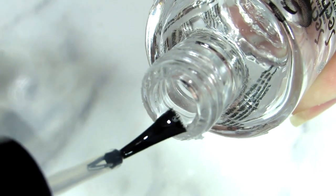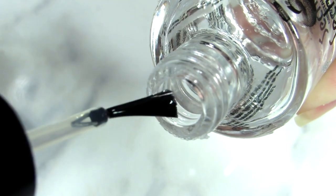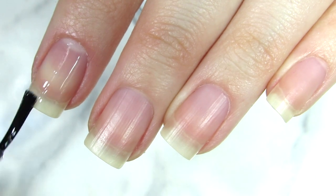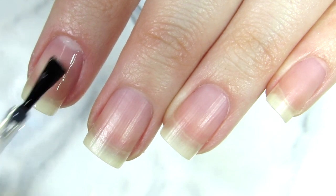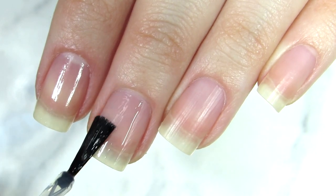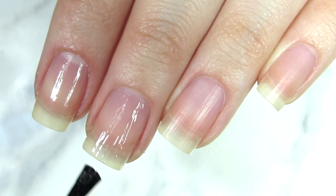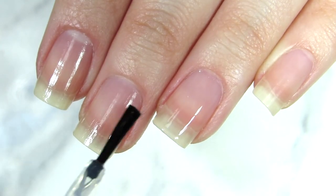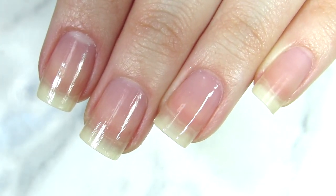Another tip that is super important — and I think I say it all the time — is finding a good base coat. You need to apply base coat before any nail paint or nail color of your choice. Base coat will make sure that nail polish lasts longer and will prevent chipping and extra damage.